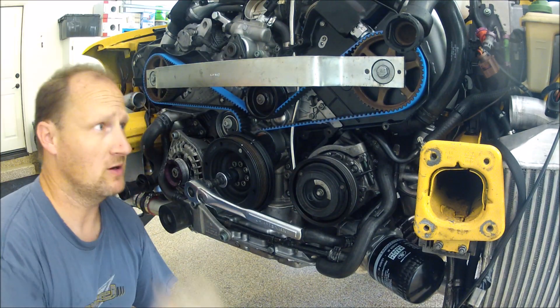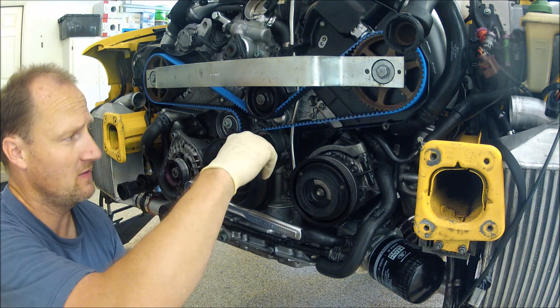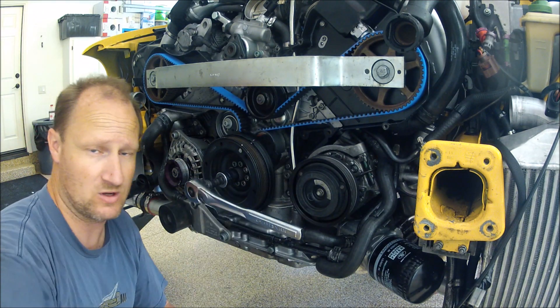So I spun the motor, cam bar is back in, everything lines up — good to go.